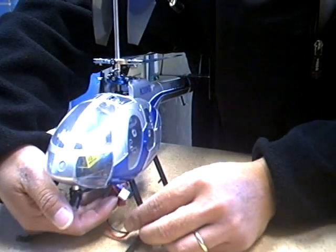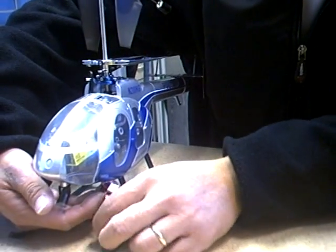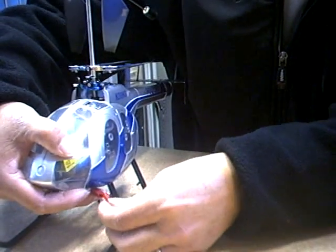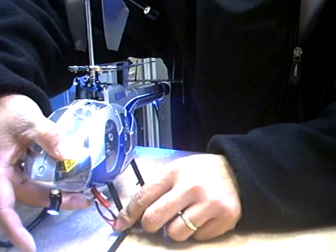As you can see, the helicopter is still on the flat surface. I'm using the two connectors right now — connect this onto it.